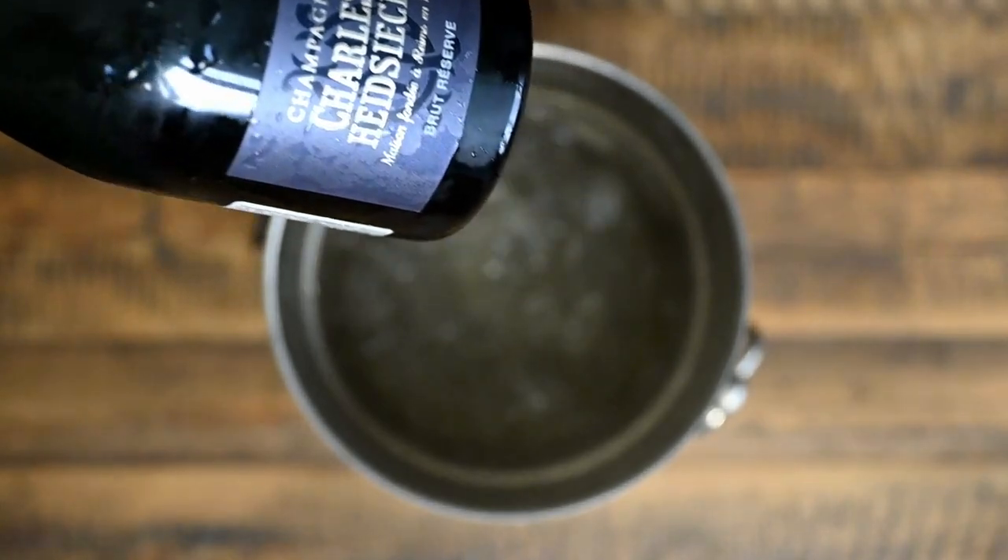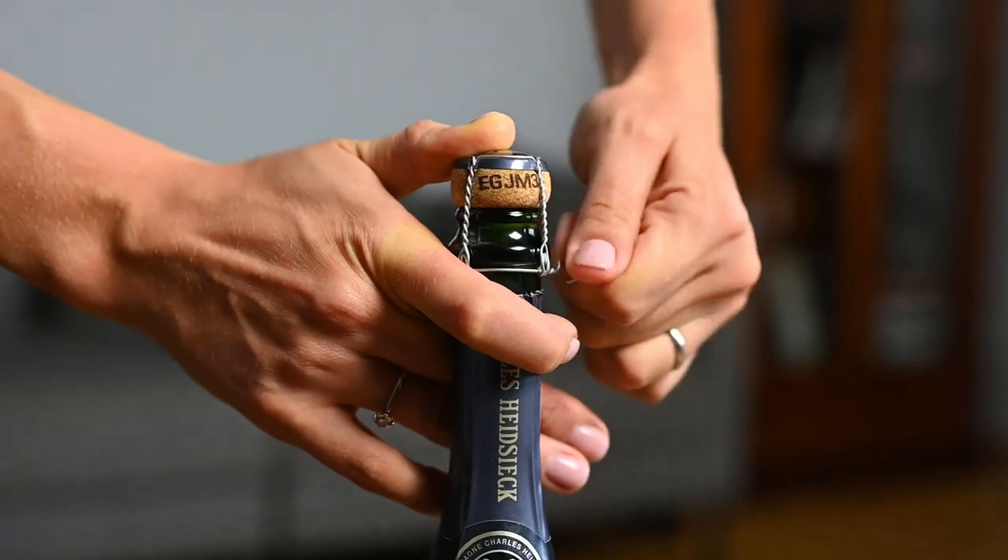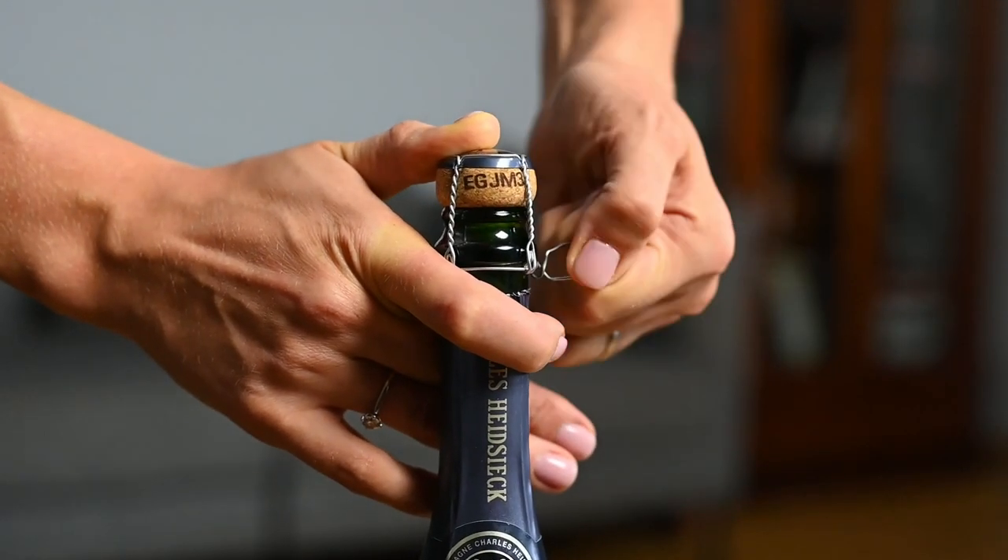Do not shake the bottle before opening it because you might lose the volume in the form of foam instead of the drink. Remove the wire cage carefully with the other hand holding the cork in its position, or otherwise you might risk that the cork will pop unexpectedly, hitting you in the face or harming other people or objects.